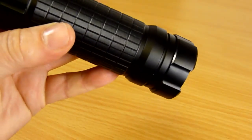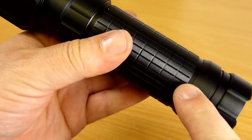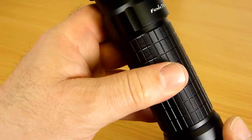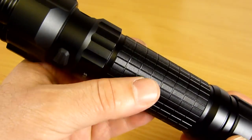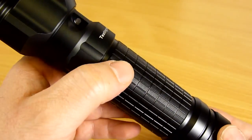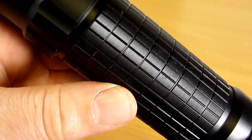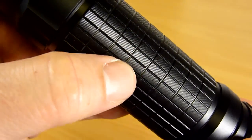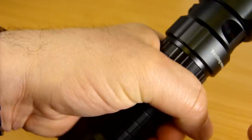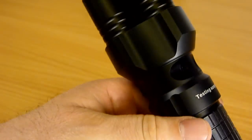Beautifully machined. We have a shoulder here to aid handling and help stop your palms slipping off the back of the light. And then we have this brand new grip area, newly designed for this light, machined both around the light in many places and in line with the body tube — it gives you grip in both directions. Each of those little rectangles has multiple very fine lines machined down them, giving you an absolutely impressive amount of grip in the fore-aft direction. This is not a light that's going to be slipping out of your hand easily.